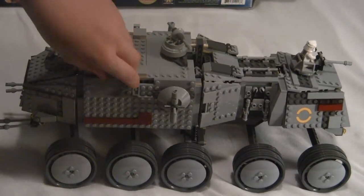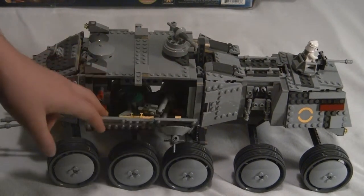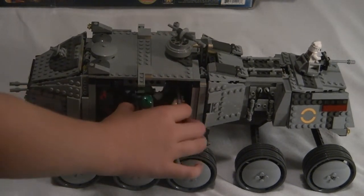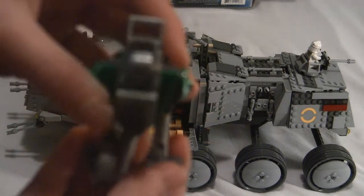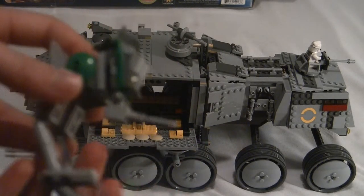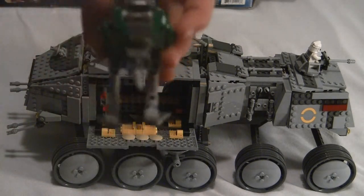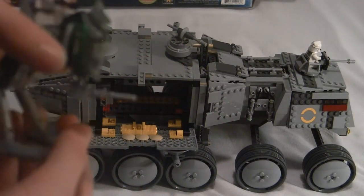Turn it around — pretty much the same concept. This part opens up to the guns. There's the front, and then this side opens up to the little walker. He slid in but he slides out — it opens up for this little walker guy. That opens, pretty cool. Then you can put a clone inside that also. And that gun goes up and down, so that's also a really cool feature about this set.